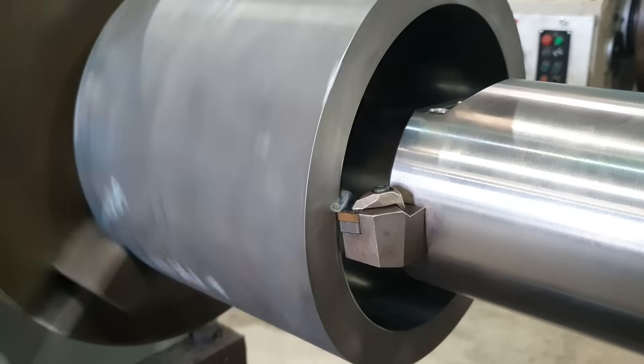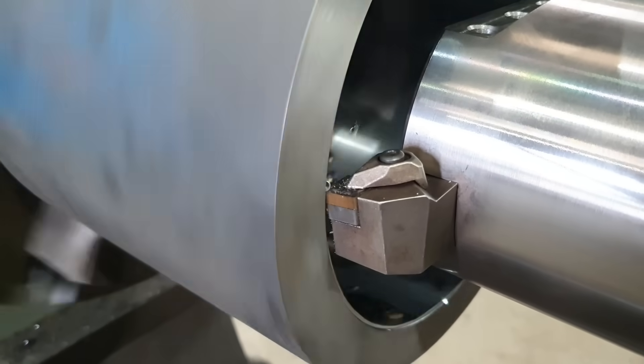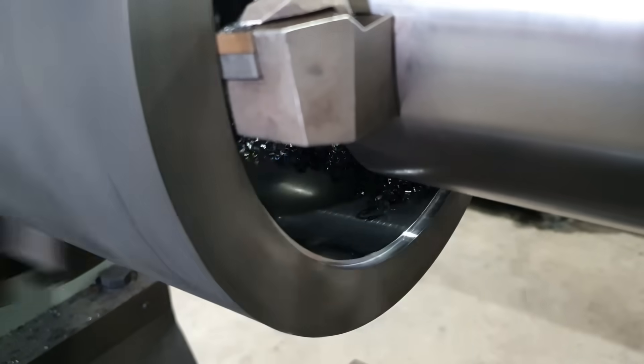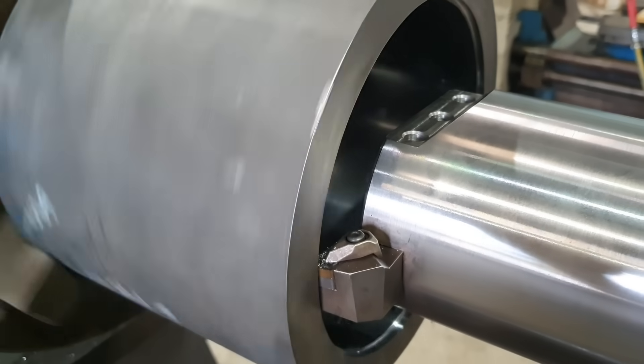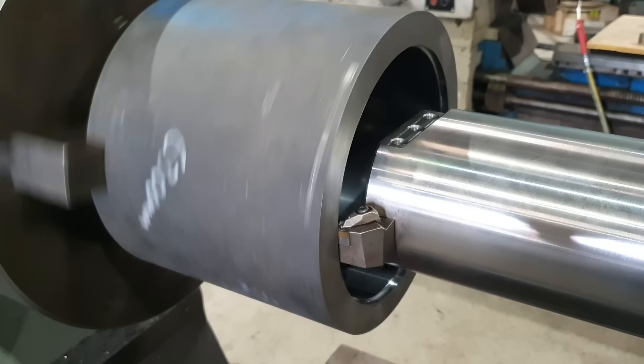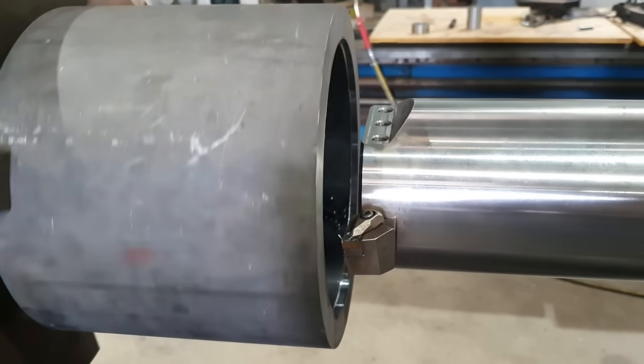The 2mm depth of cut seems to be pretty easy for the machine. We don't seem to get any vibrations or anything coming out of the bar, there's not too much deflection going on, so we'll increase that to a 3mm depth of cut, which will be 6mm overall, and we'll see how that goes.